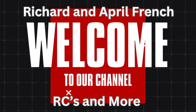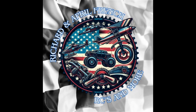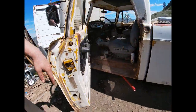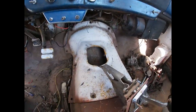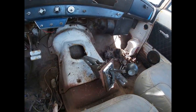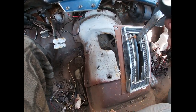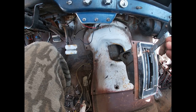Welcome back guys, Richard April French RSTs and more. We got something special for you guys today, stay tuned. We got the wood off, but here it's cooking wood. I'm thinking like mounting it right here somewhere — look at it like a little haunted box.